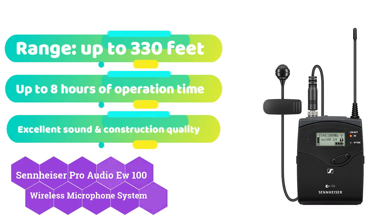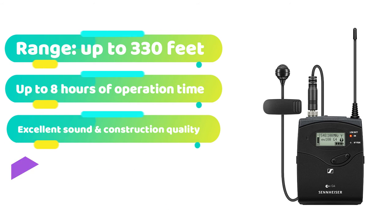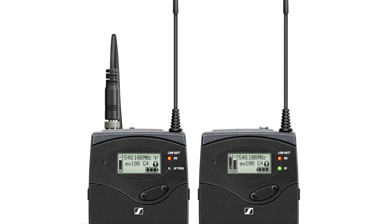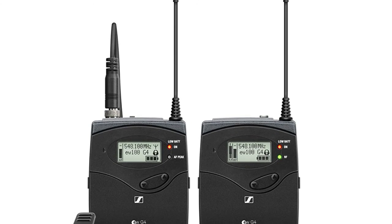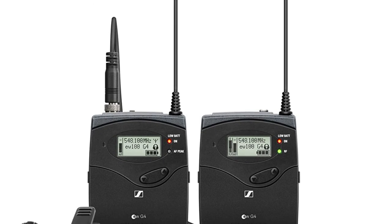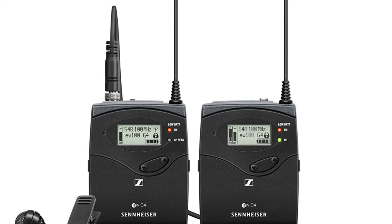If a microphone has Sennheiser printed on it, you can rest assured that it will be of high quality. This model from Sennheiser, one of the finest in the market, is durable and ready for the road, delivering exceptional performance. It's not for bands or live concerts, but rather for mobile journalism, video creation, or outside broadcasts. As a result, it has been intended to be simple to use and set up.